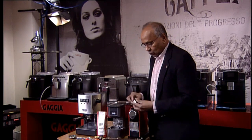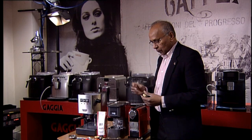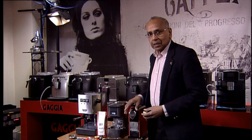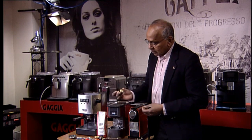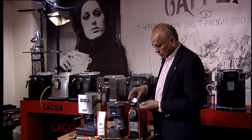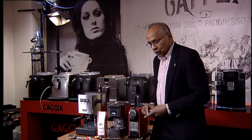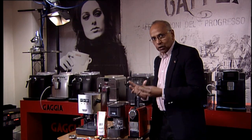The Nespresso capsules — you can use Nespresso capsules, but you can also get Nespresso compatible capsules. There are hundreds of thousands, probably millions, of these machines. The newer ones have a slightly different size, but the older ones use the standard size of capsules for Nespresso — we call them Nespresso compatibles. You can use them on these machines by just inserting them.